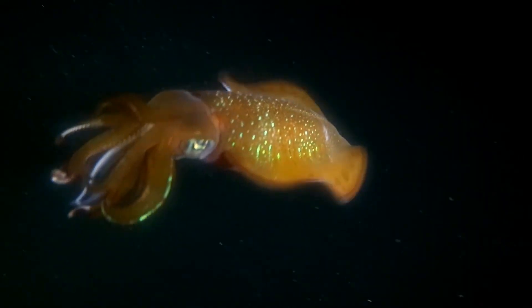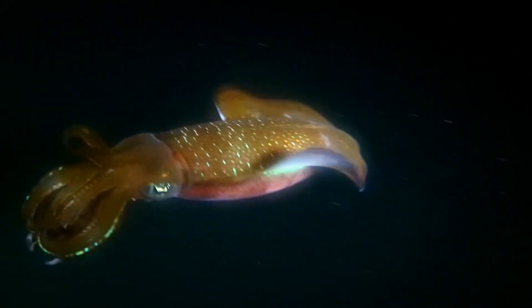Specific patterns and colors are used by the male and female during mating to attract one another.